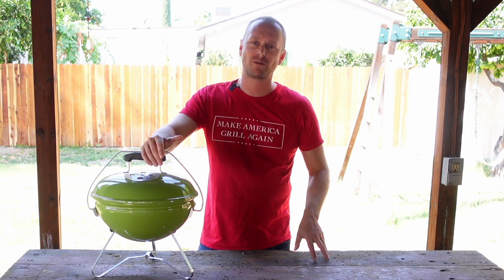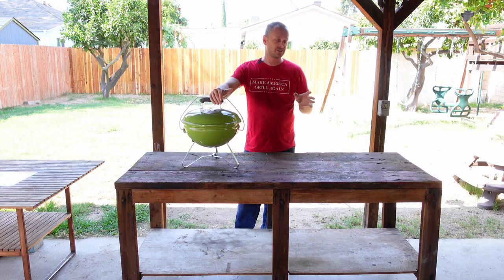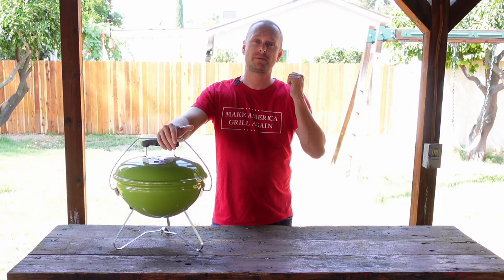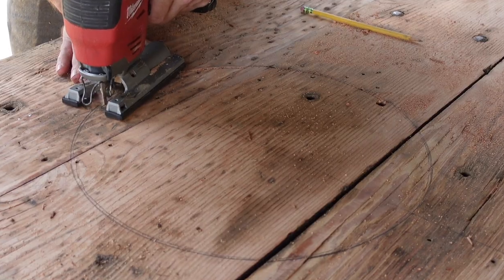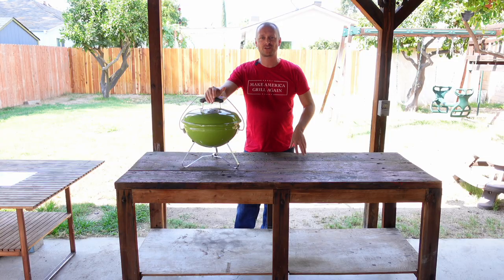Grill Sergeant here. What's going on, Grillbillies? Today I'm actually excited about this video. I get to combine my love for barbecue and woodworking. So let's whip out the power tools and let's start the show.